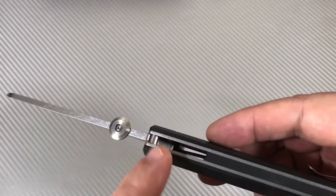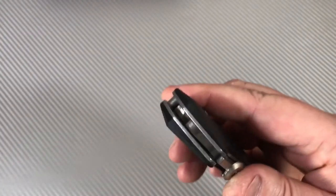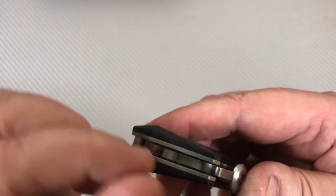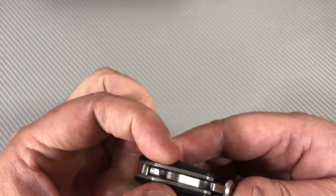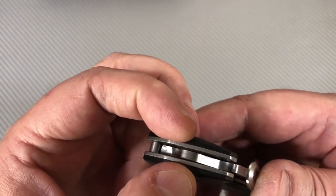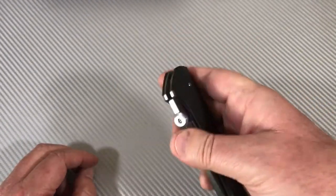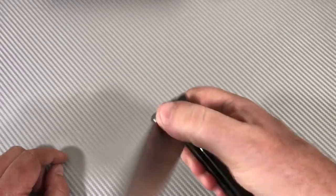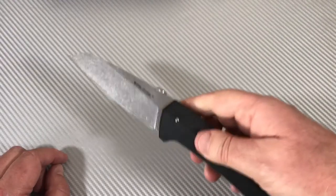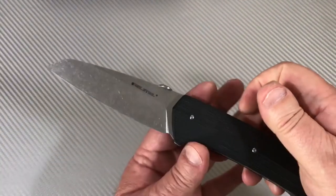With time the action gets smoother. The washer setup: phosphor bronze washer closest to the blade on the pivot, and outside the phosphor bronze washers on both sides is a synthetic washer — not sure if it's Teflon, it's a dark color. Kevin Cleary also has a review on this knife; he had been carrying his for four months before reviewing it, and his review was about a year ago. So where have I been while this knife's been around?